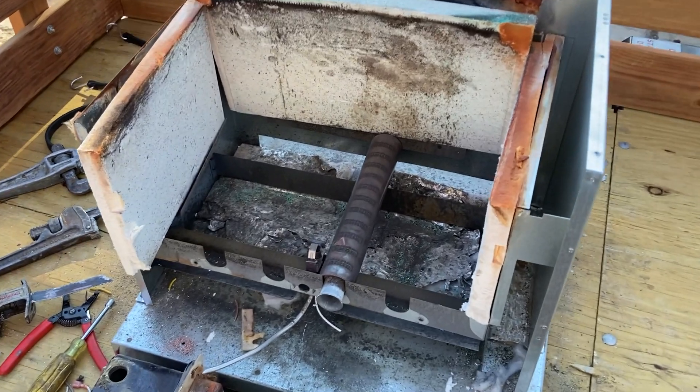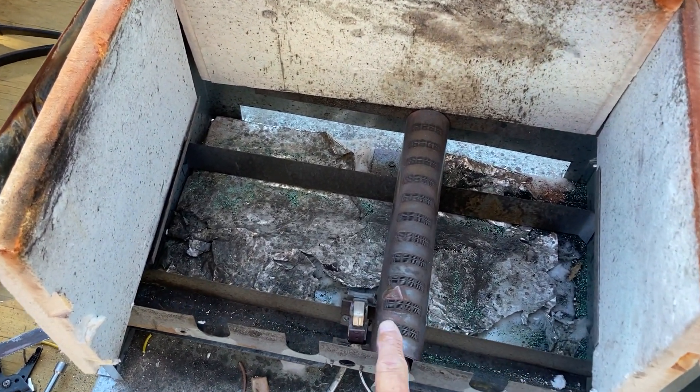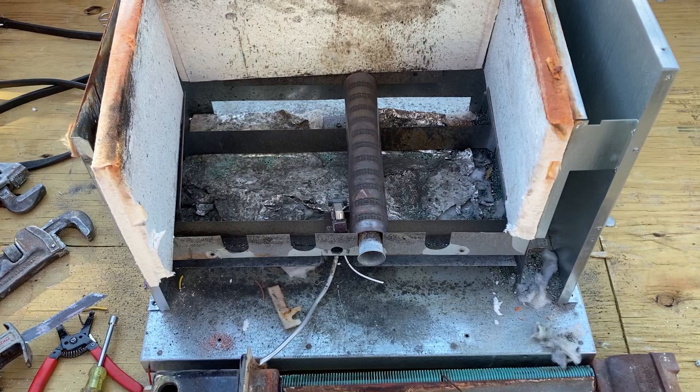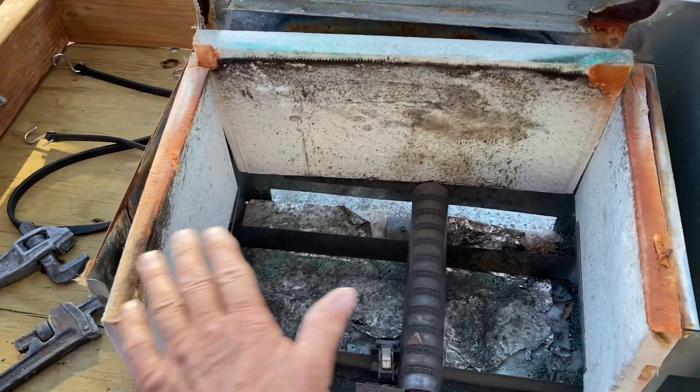We're well into the dissection of this boiler. Here's where the burner sat — these are laser-cut burners, which are notorious for getting clogged up, dirty, and sooting up the boiler. They get full of corrosion from the condensate above the heat exchanger set across the top.